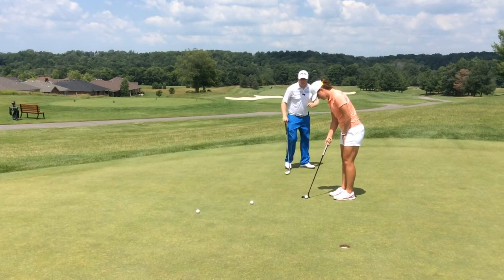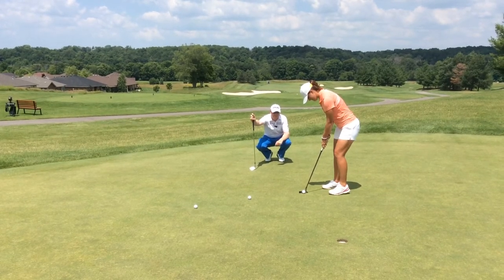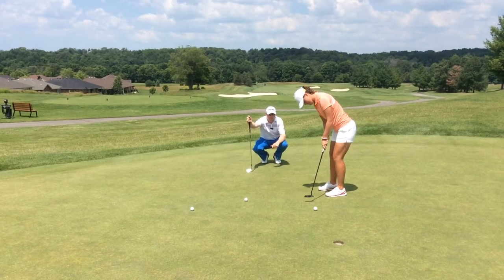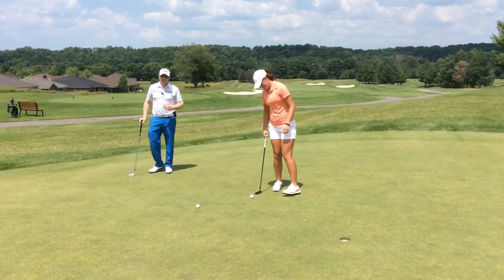A little left, a little further left — okay, go. You can see with that slight adjustment there, we can actually guarantee that she's going to make a better stroke.